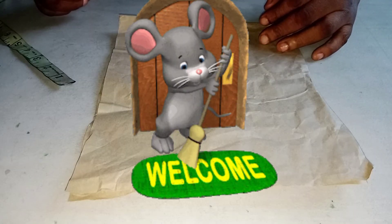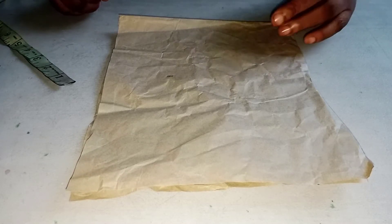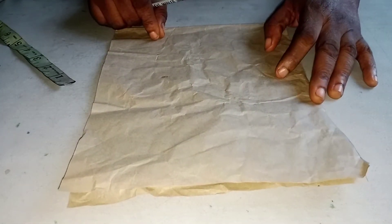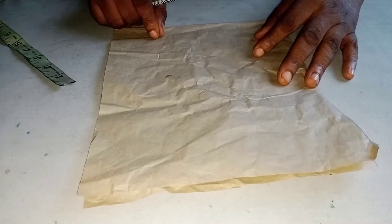Hello guys, welcome to my channel. This is Fashion Star Gold. In today's tutorial I will teach you how to make an off-shoulder stylish elegant puff sleeve. I already have a video on how to cut the basic off-shoulder blouse — go to my channel and click the link and watch the video if you haven't done so.